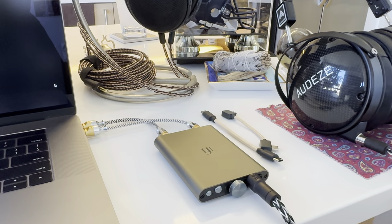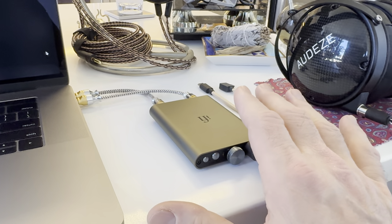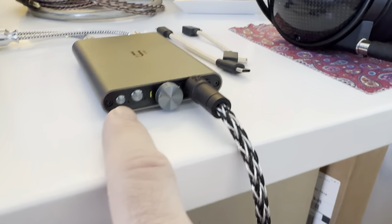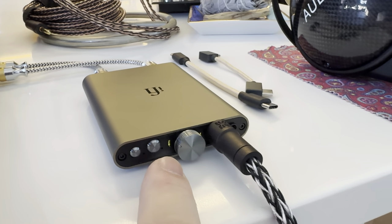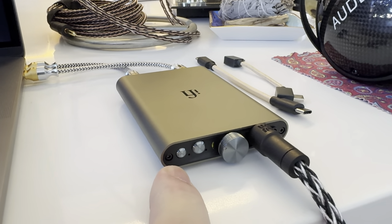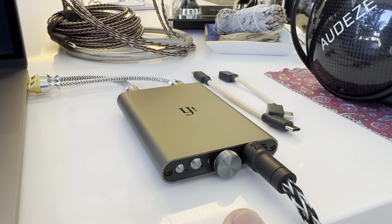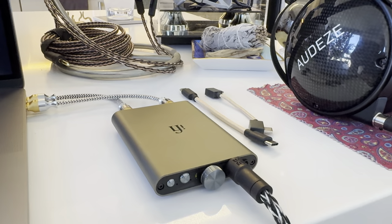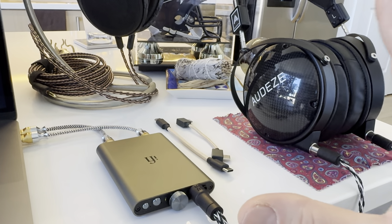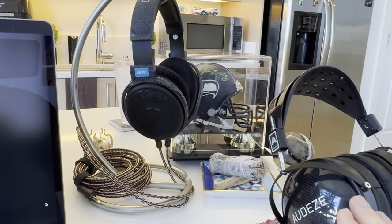I listened in standard mode — no GTO, no XBass. I didn't use the PowerMatch either; to me it just adds distortion. So I was listening on standard settings at about 11 o'clock to 1 o'clock on the volume depending on the headphone. If you're someone who doesn't have a Go Blue and you want something portable that can really push on-ear headphones, this is it.